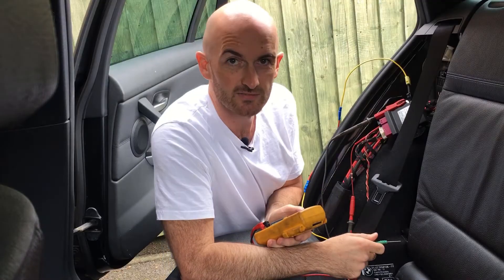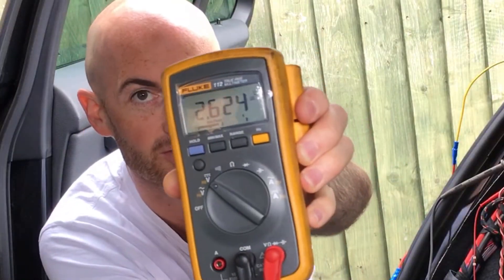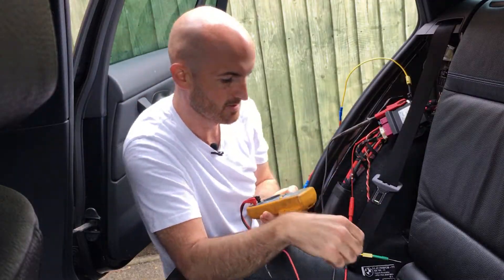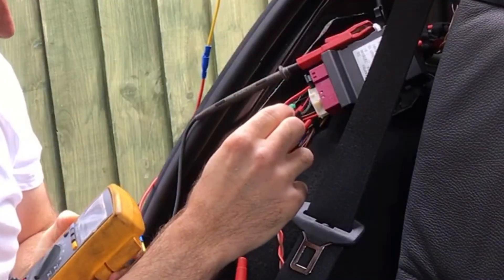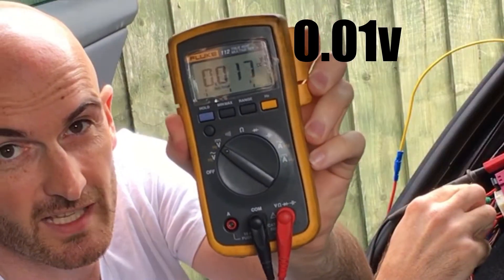Now let's do the same activity with CAN High - we're measuring CAN High now. Network's okay, we're at 2.6 volts. So if we short that to ground - no surprises - we've gone down to zero volts.